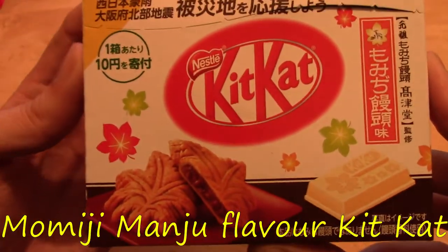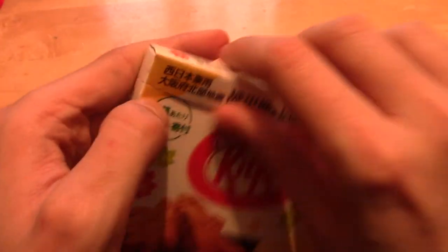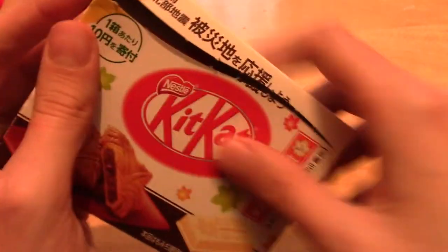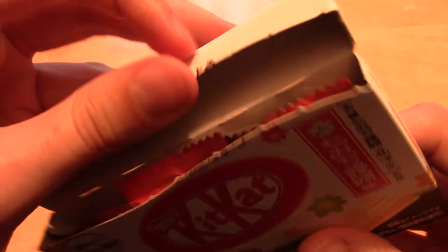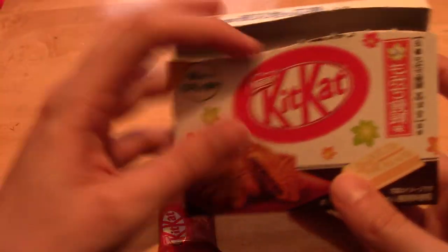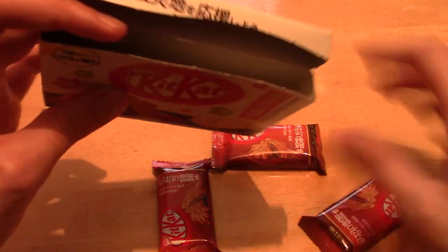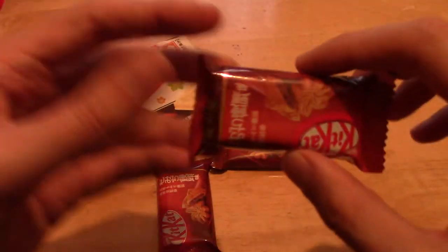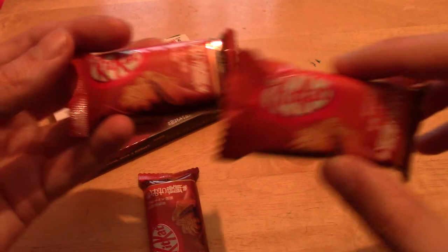So in front of us we have Momiji Manju flavour of Kit Kat, which is basically a red bean paste kind of thing. It is apparently quite well known in Hokkaido, I think. There's a very nice box to it. Oh, I see there are multiple Kit Kats in here. Are they all the same? They are indeed. All right, so there's three of them. That's kind of cool and kind of weird. Not quite what I expected, really.